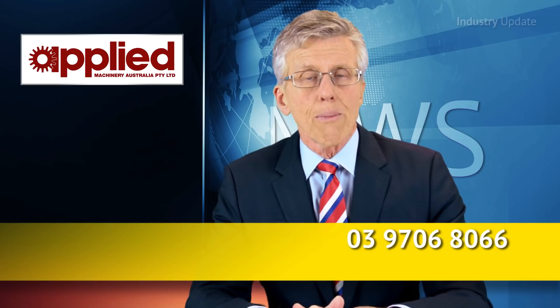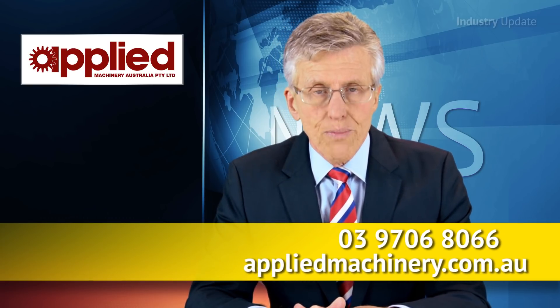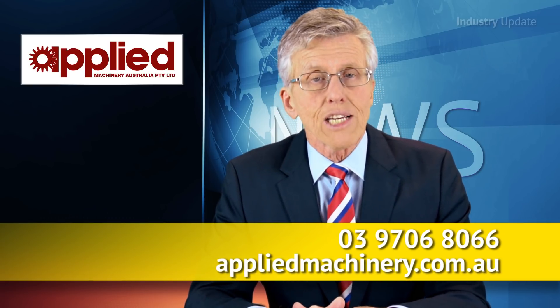For more information, visit appliedmachinery.com.au. I'm Tim Webster, and thanks for watching.